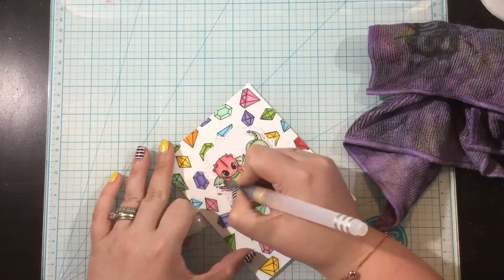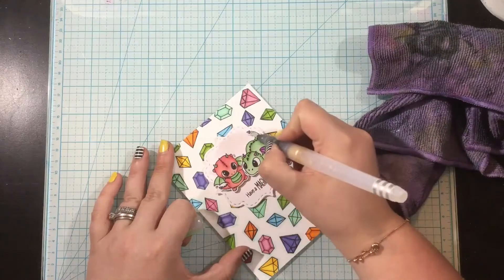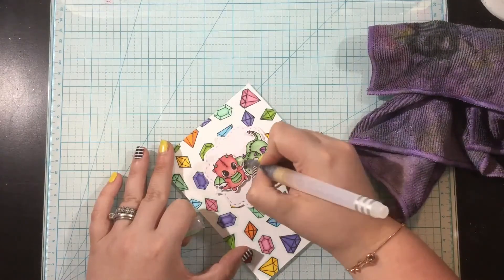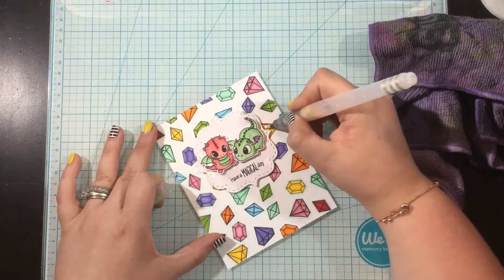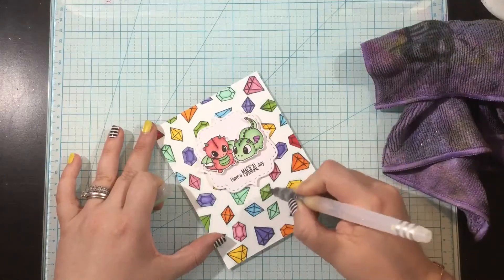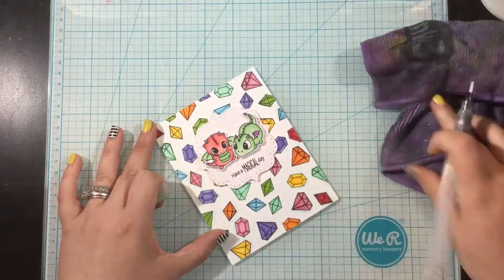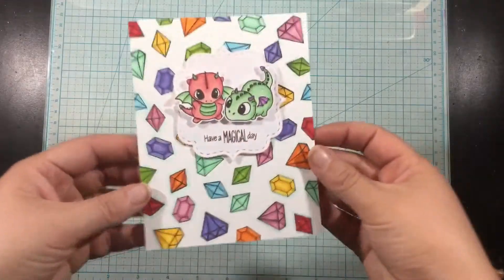This card is almost finished, but every gem and dragon should sparkle, right? I have some liquid pixie dust — just plain, I didn't dilute it with water. I squeezed some into a small fine tip watercolor brush from Ink On 3, give it a good shake, and then I can easily paint on some liquid shimmer across all of my images.